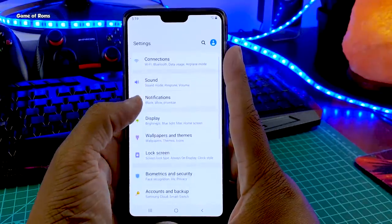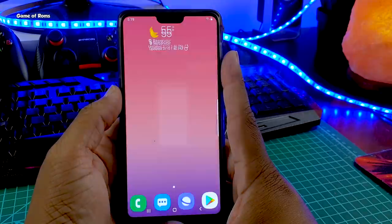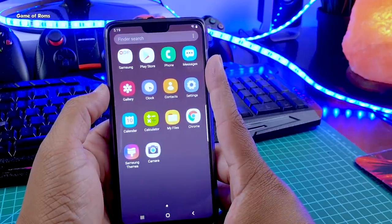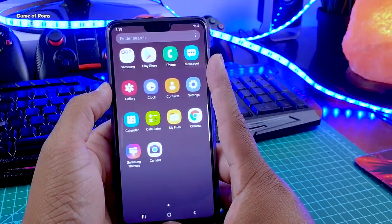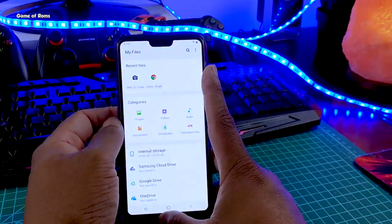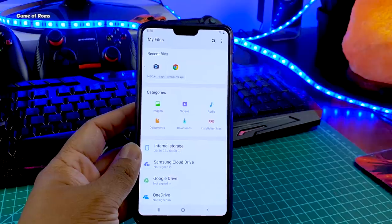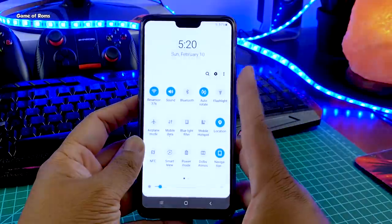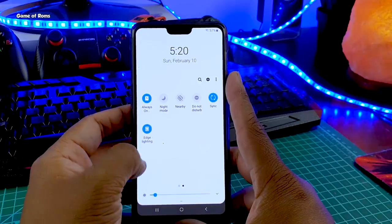This is Samsung's settings menu — you can see this is Samsung's OS. The apps you get with this ROM include Galaxy Store for Samsung-dedicated apps, Samsung Connect, Smart Switch, Samsung Gallery, Samsung Clock, Samsung Calendar, Smart Manager, and Samsung's file manager, which is quite good so you don't need a third-party file manager. Wi-Fi and Bluetooth are both working, and the power saving mode is working completely fine.